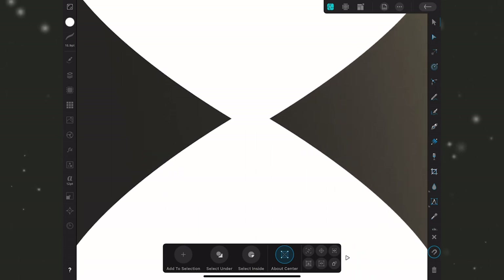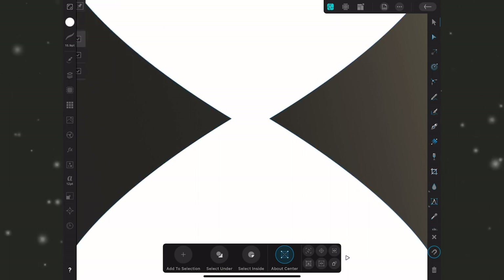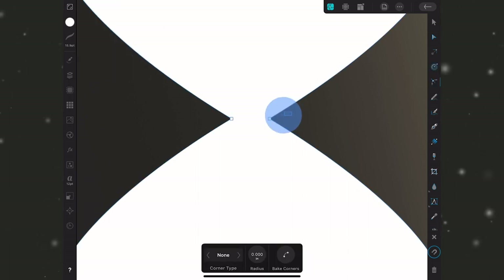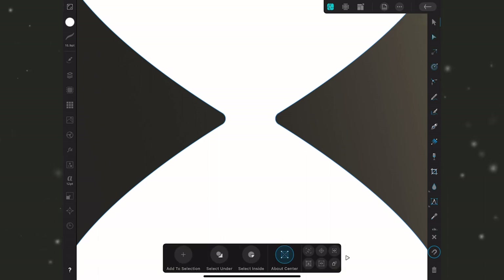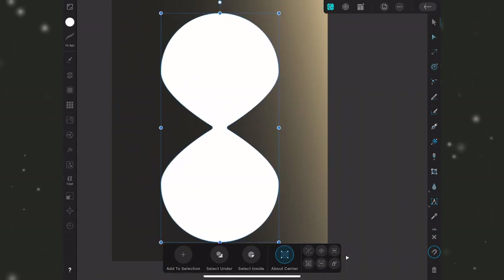We have a good start but the middle is a little too pointed. I'll use the corner tool to round off that area. This is already a curve so no conversion needed — I'll select the corner tool and drag across to select those two nodes. The hourglass middle should stay narrow to keep sand from pouring through too fast, so I'll just drag the radius up a little. I'll hit Bake Corners so those corners scale with the shape if I resize it.